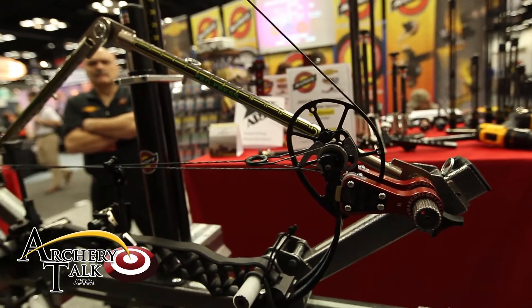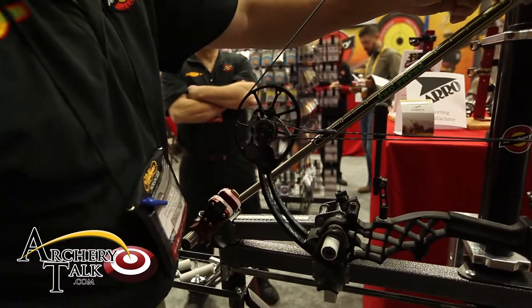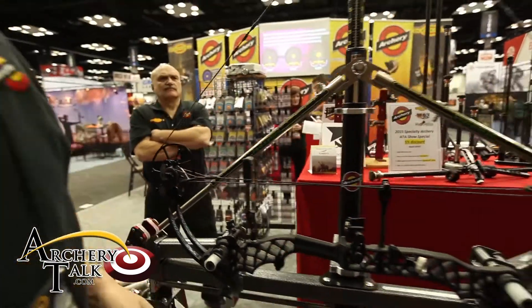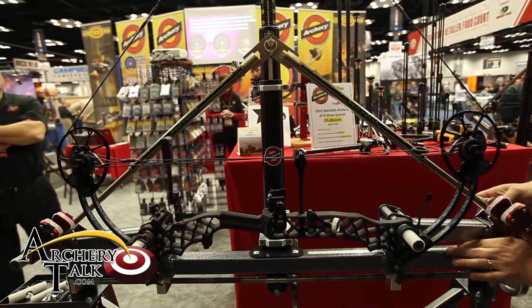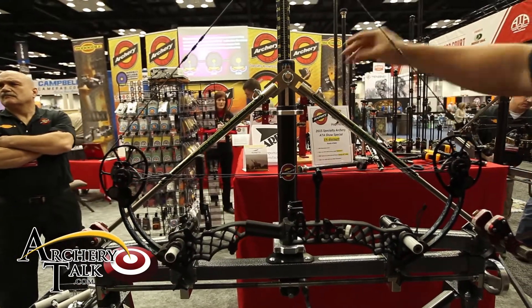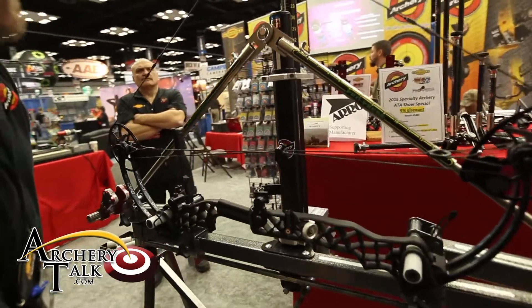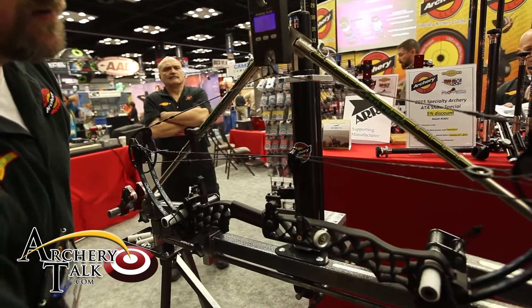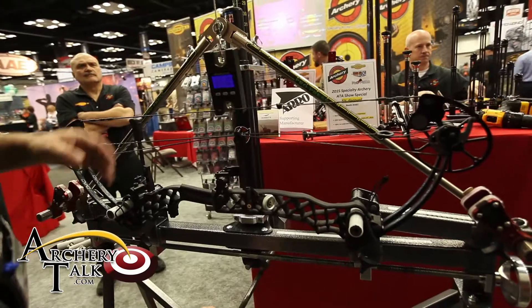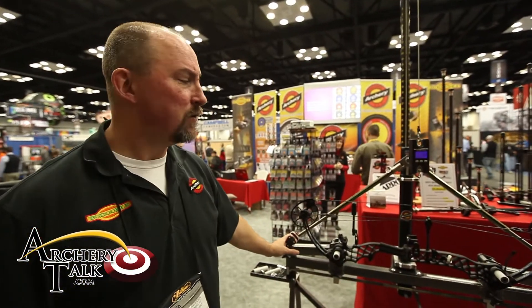Once the timing is done, just drop that completely out of the way. Drop the bow back off. You can remove it from the press. And that is the features and benefits of our new ProPress and ProDraw from Specialty Archery. Thank you.